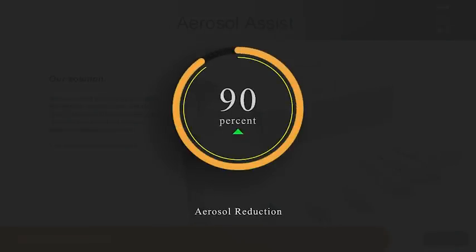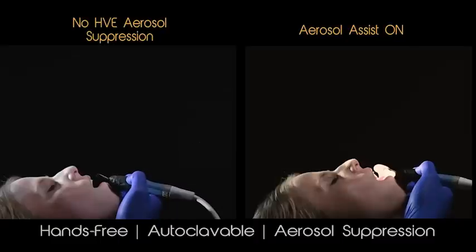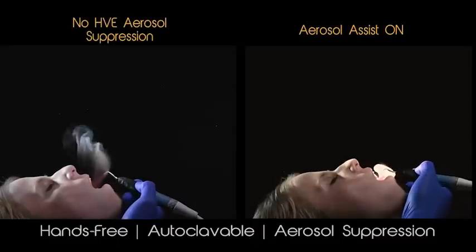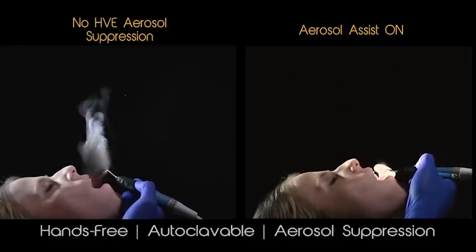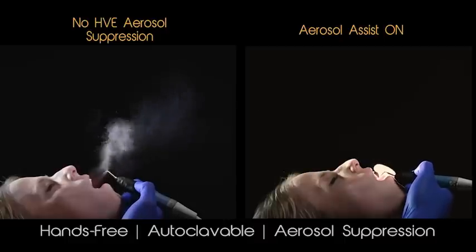The aerosol assist is designed to work in any office, but we have identified some challenges that your operatories might have when first learning how to use the aerosol assist. Making sure you understand the following concepts will make the learning process smoother.